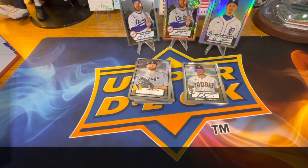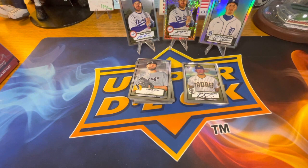So yeah, that is the summary of the mega box of 2021 Topps Chrome Platinum Anniversary. All in all, a successful box. We'll catch you all in the next video — take care!